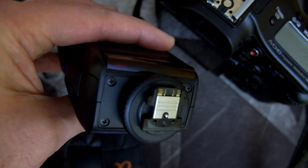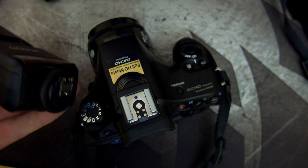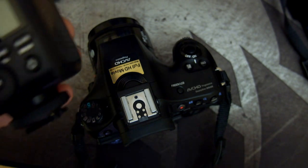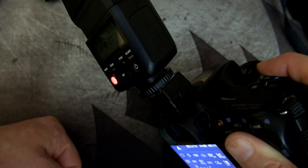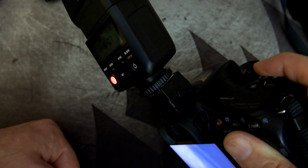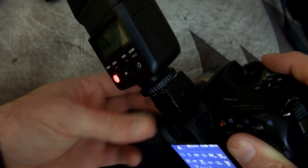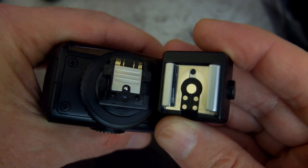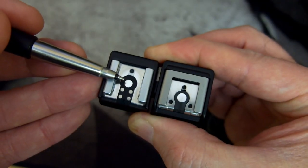I have a Godox flash to show you the multi-interface shoe — you can see the contacts at the front and the trigger port there. I'm going to show you what happens if I put the multi-interface shoe flash onto a standard hot shoe, using an adapter here to convert it. When I fire the camera, you'll notice that nothing happens at all. That is a problem with multi-interface shoe flashes — they won't fire on a standard hot shoe.